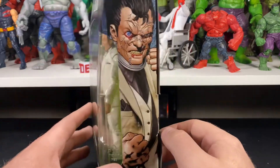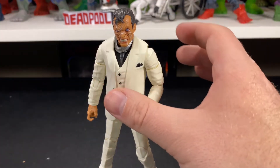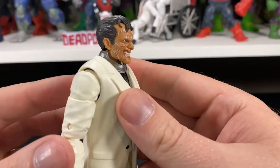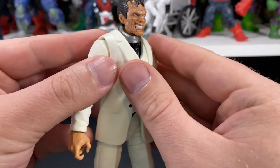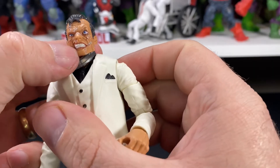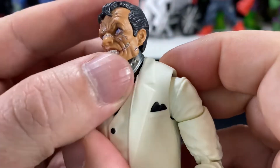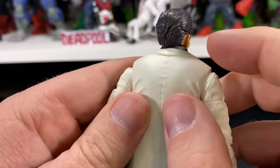Let's crack this guy open and get a closer look. Amazing head sculpt — honestly, amazing job on this one. Look at all the detail: you've got scars, all the stitching is really clean, you can see all the scars in his face, details in his teeth, details in his eyes as well. His eyes are nice and bloodshot — hopefully the camera picks that up. Cool detail in his hair too.